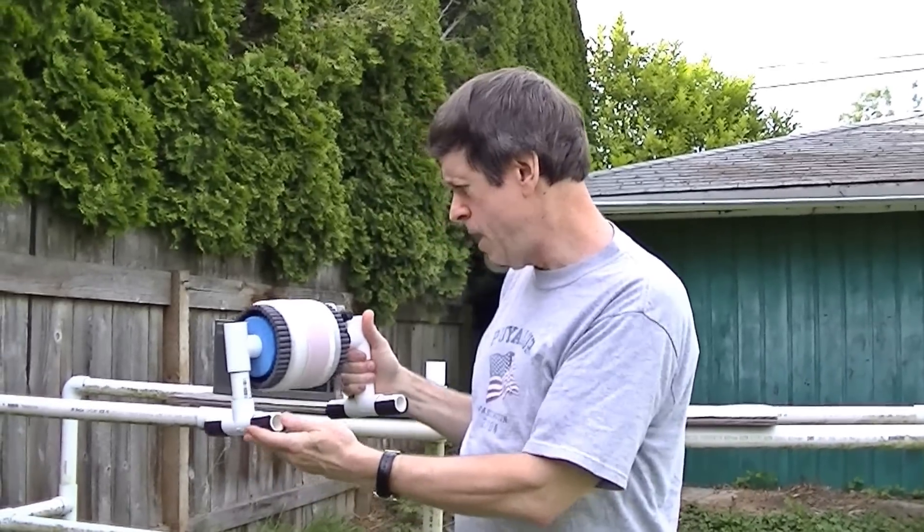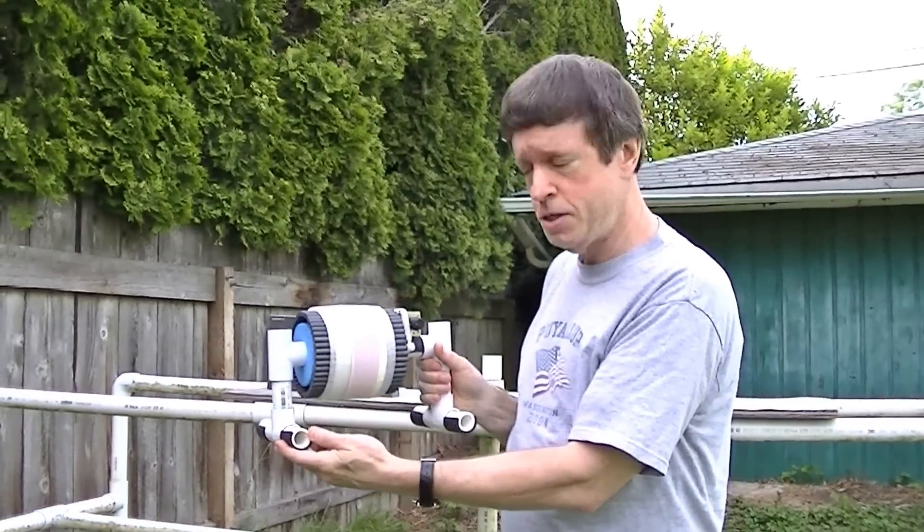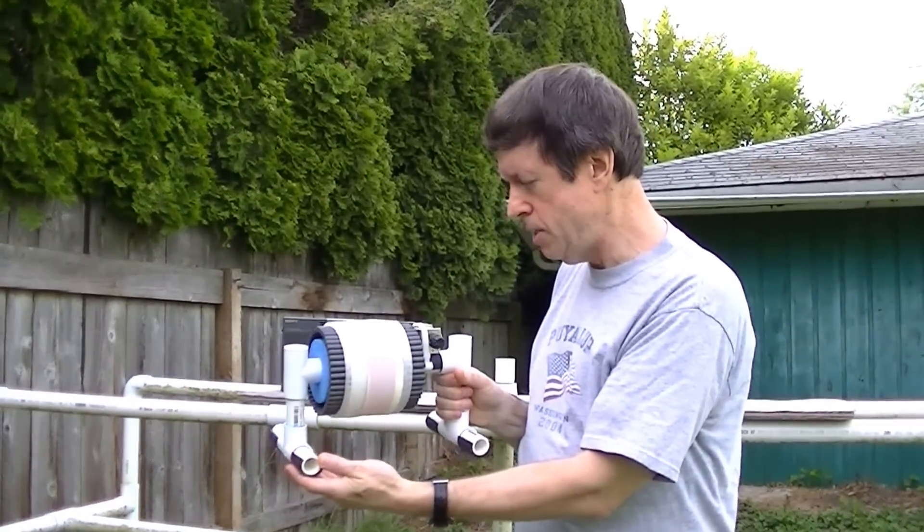Hi, this is Gary DeBock in Puyallup, Washington, USA, and I'm going to be giving a demonstration of the 5-inch medium-wave ferrite-sleeved loop antenna.